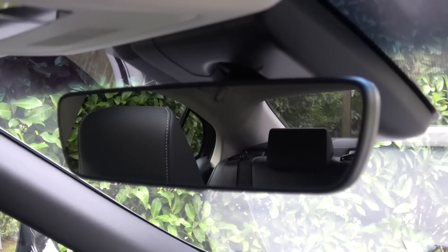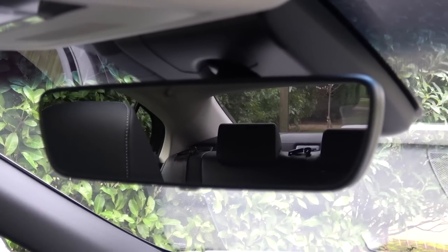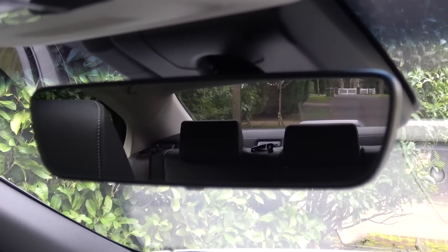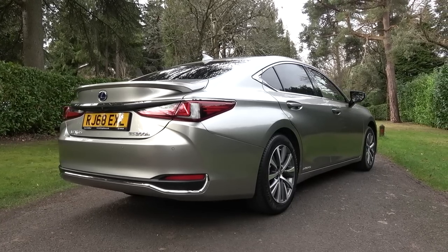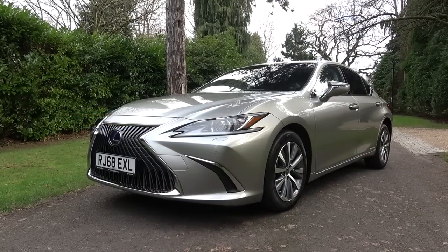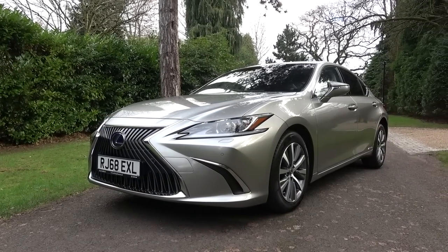So that concludes my in-depth exterior and interior tour of this 2019 Lexus ES. Thanks again to Lexus Guildford, who have the car for sale at the time of publishing. Please check out the direct link in the video description for more information. Please subscribe for all the latest content, and until next time, thanks for watching.